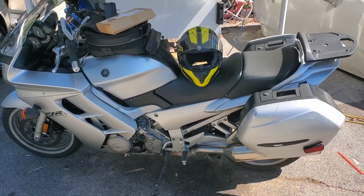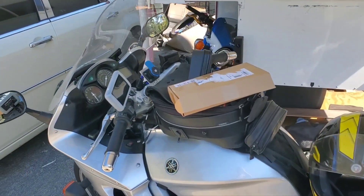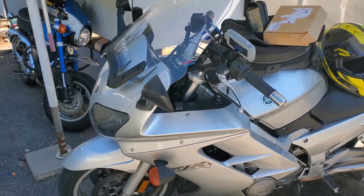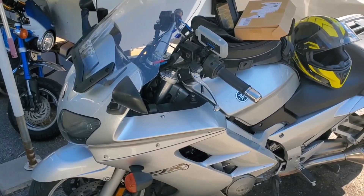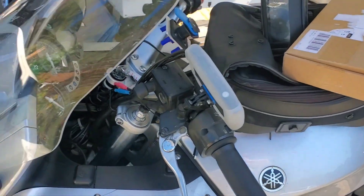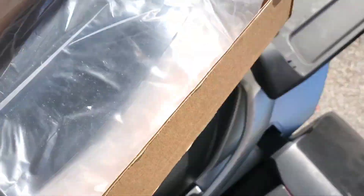Hello YouTubers. I got another product to try out for my FJR 1300. This is a Gen 1, a 2003 model, and with cold weather coming, I needed some kind of wind deflector for the hands because the windshield doesn't quite get the wind out of the way and the mirrors don't block quite enough. Instead of going to heavier gloves, I thought I would try these little gems from eBay.